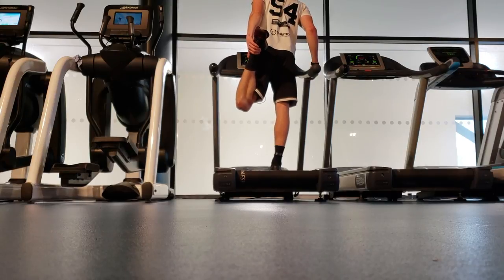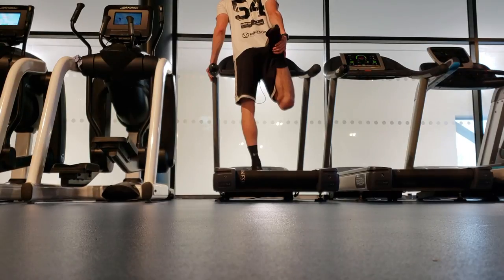For those of you who don't know, I am a soccer player but I'm also a certified personal trainer, so I have quite a few tips to share with you today.